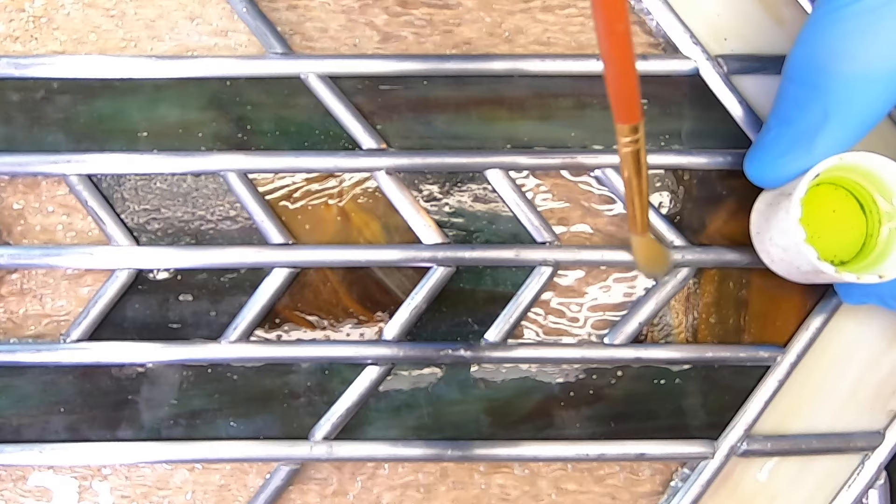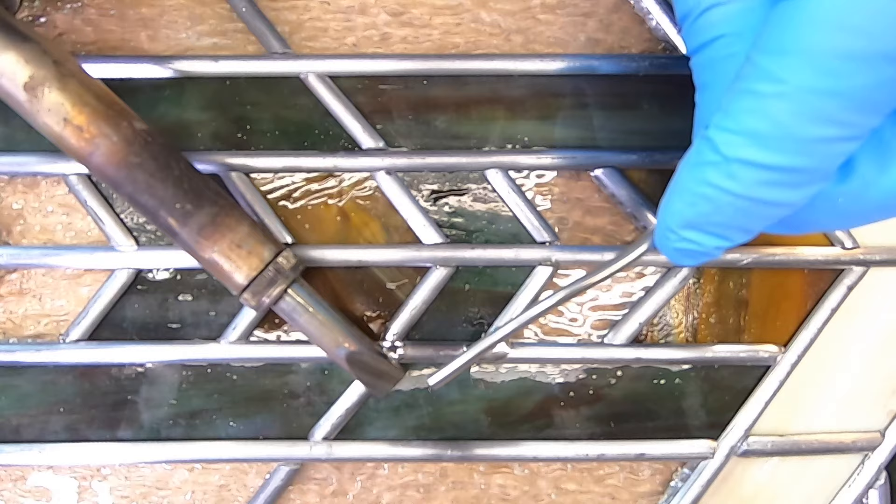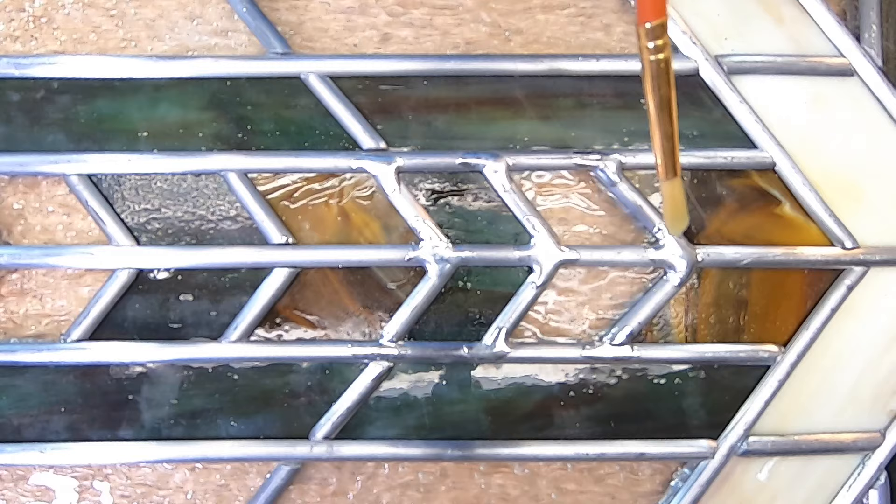When soldering, I'm using the flat side of the iron. Don't leave it on too long or you can melt right through the lead, and then you've got no choice but to replace it. A good technique will come with a little practice.